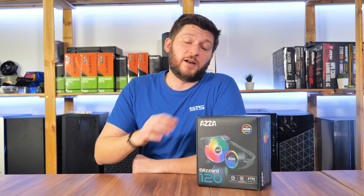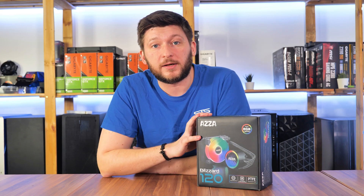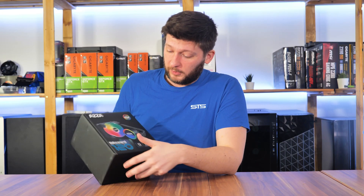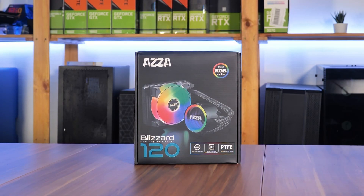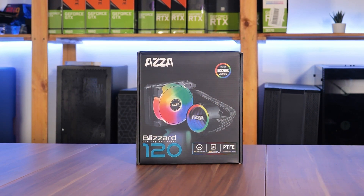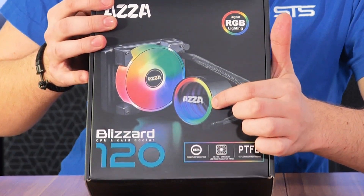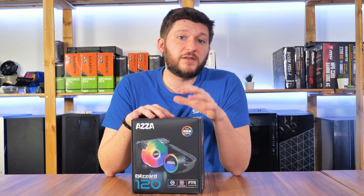Today we are going to have a look at another budget-oriented all-in-one, the Acer Blizzard 120. A big thank you to Acer for providing us one of these. If you see this, you may be wondering why mine doesn't look like the one you found online, and that has a very good reason.